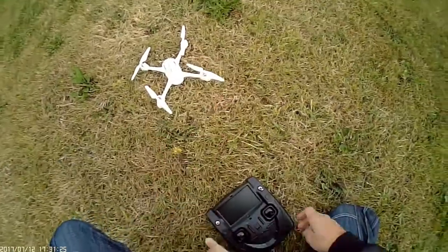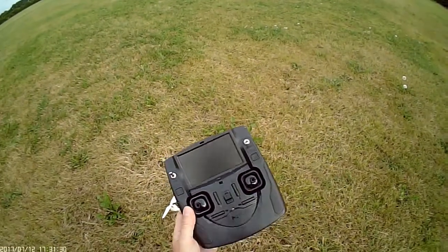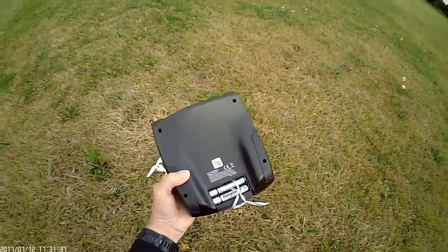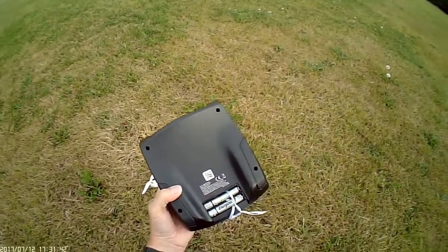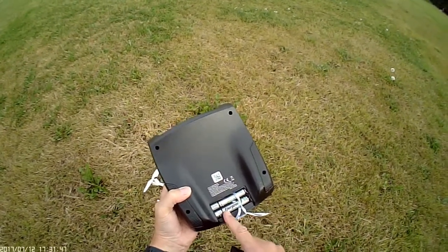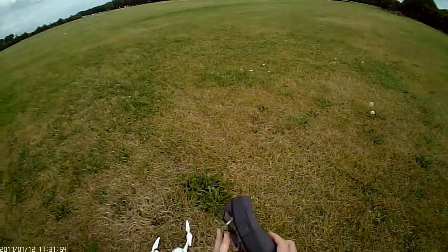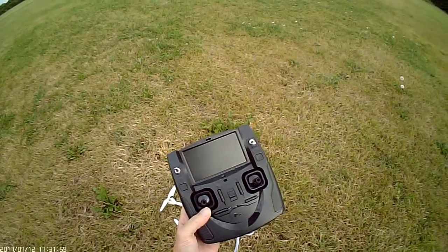Once you turn that on, you go to the controller. This is the controller you get. When you first get the controller it won't come with any batteries. I recommend you put rechargeable ones in there, mainly because standard AAs or even Duracell will probably only last you one flight if you're lucky. Stick high-powered rechargeable batteries in there and you won't have any issues — it'll last at least one set of flights, certainly ten minutes or longer.